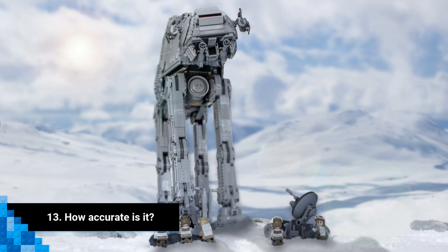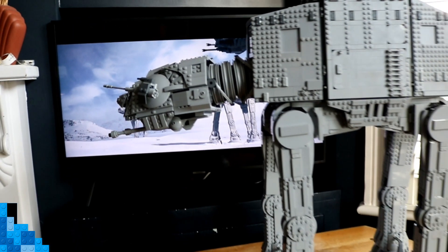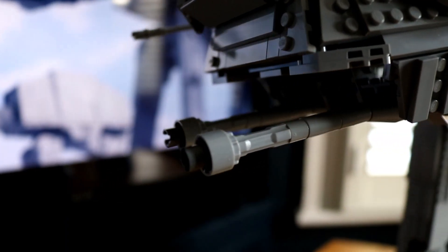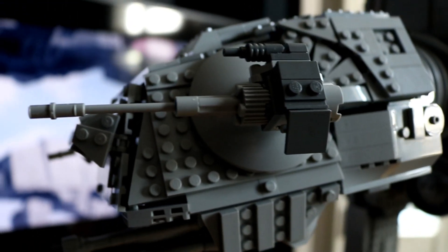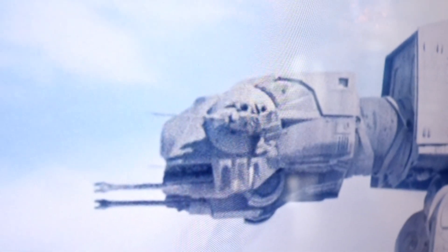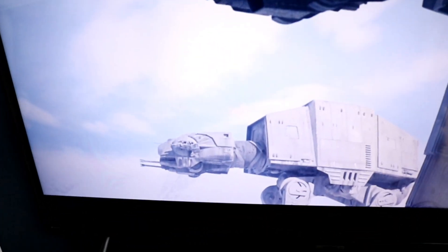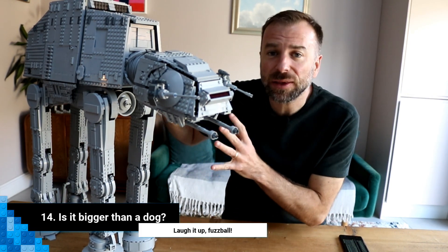Number thirteen: how accurate is it? Looking at it side by side with a still from The Empire Strikes Back, it's clear the designers nailed the authenticity. From the side laser guns, the detailing on the fuselage, the legs, the feet — pretty much every area of this AT-AT is incredibly authentic to its on-screen counterpart.